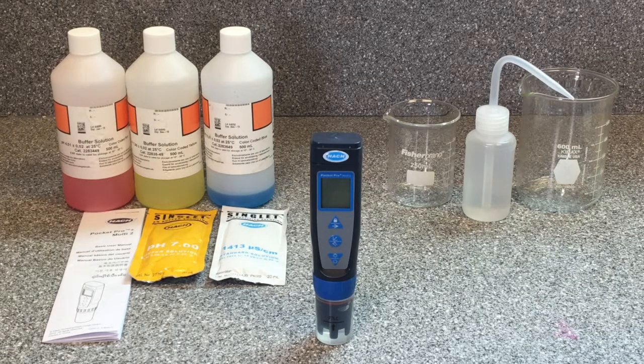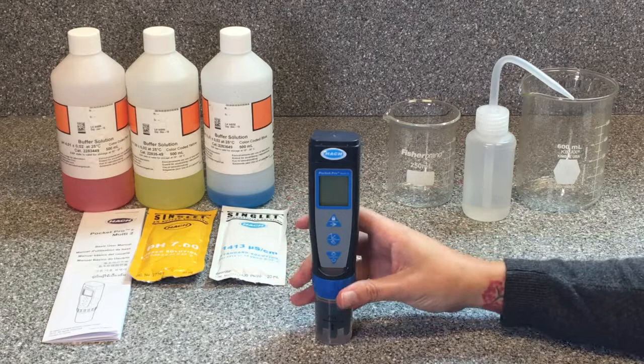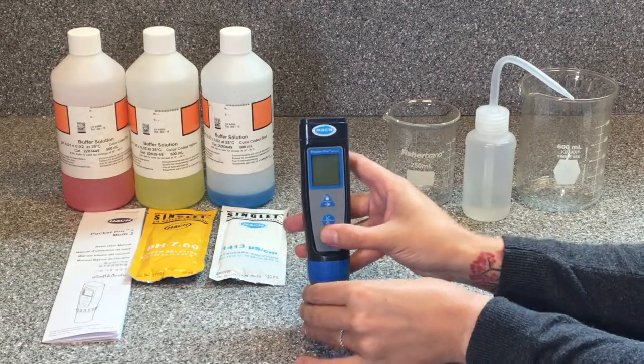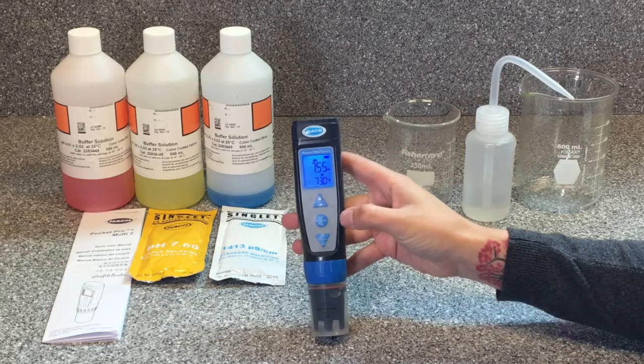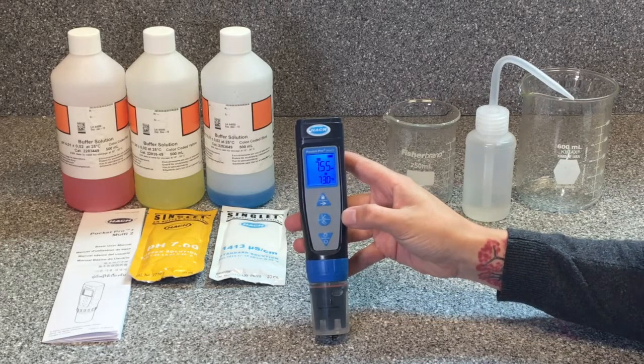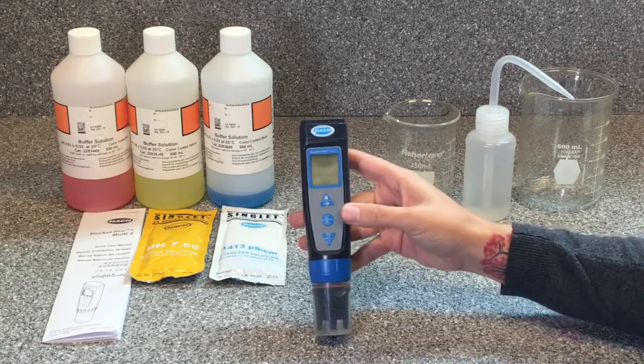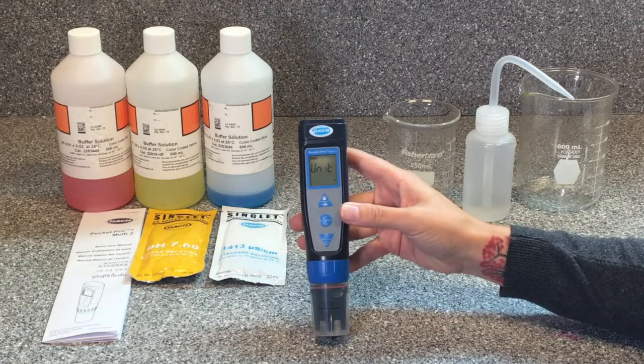Before we begin the calibration procedures, we should check our calibration settings. There are three different calibration settings to check. We'll start by turning on our Pocket Pro by holding the power button. Then we can enter the settings menu by holding the settings button — make sure to hold it until 'SET' shows on the screen. There are several settings in this menu; we just need to scroll through to reach the ones for calibration. To scroll through the options, we push the settings button once.